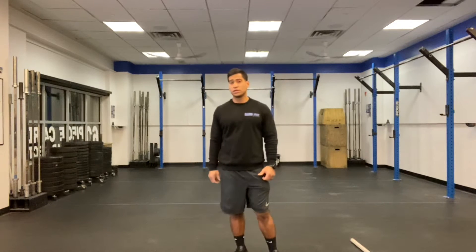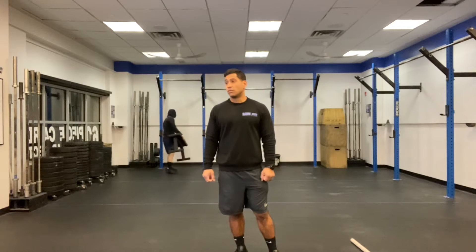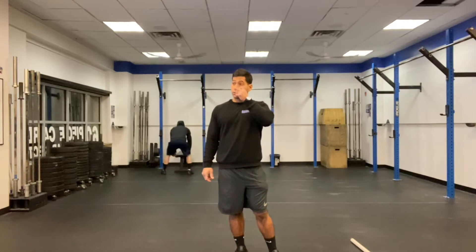Our six-minute AMRAP is going to be: six farmer's lunges holding one dumbbell in one arm and a kettlebell in the other, 12 Russian swings with a 53-pound kettlebell, and 18 sit-ups. For our warm-up, we're gonna go through one or two rounds of the movements.